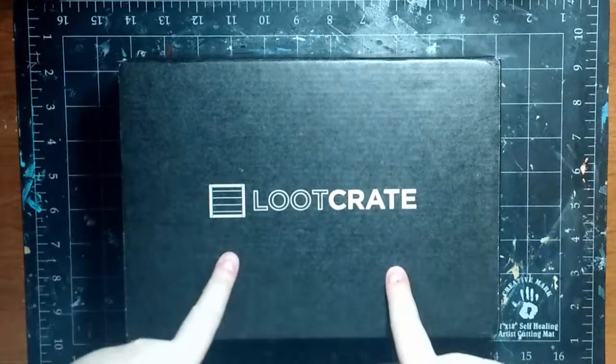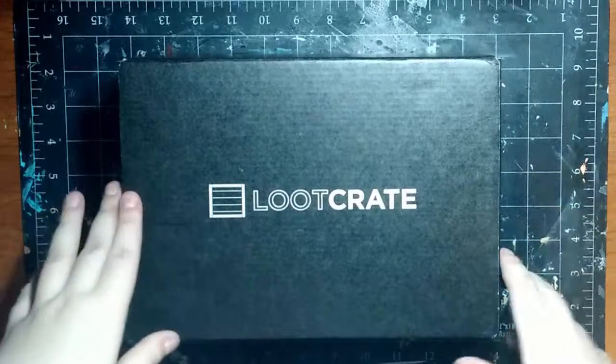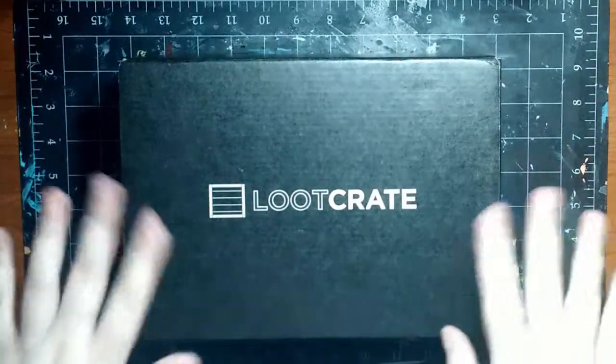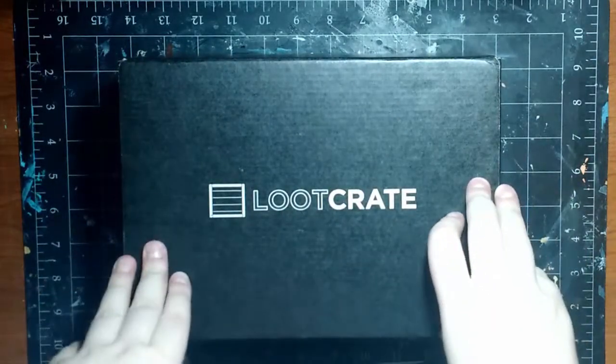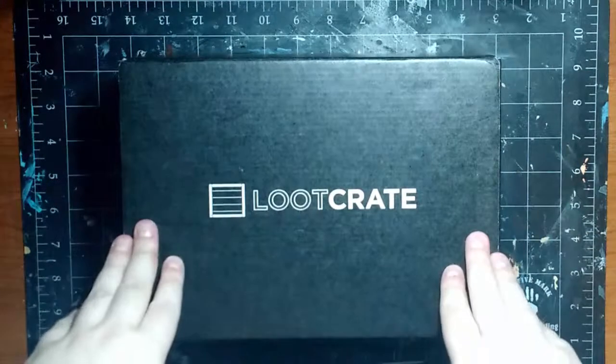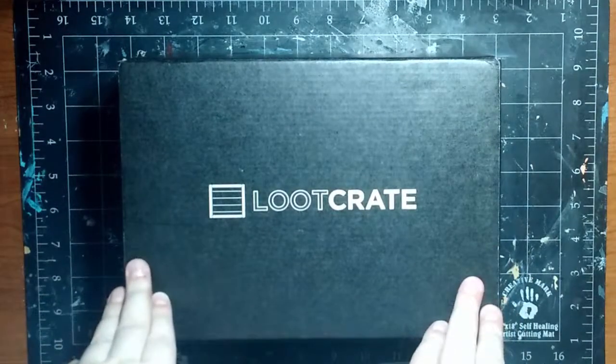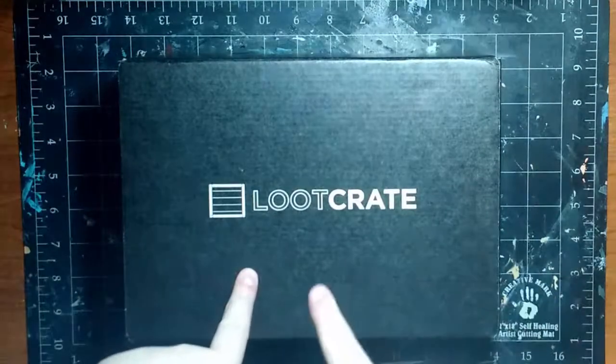But before we dive in, let me tell you some stuff about Loot Crate. If you'd like to purchase one, I'll put a link in the description below. It's $13.95 plus $6 shipping in the U.S., making it $19.95 total, and $29.95 for international buyers. You have to order before the 19th of the month to get that month's Loot Crate, so don't forget that.